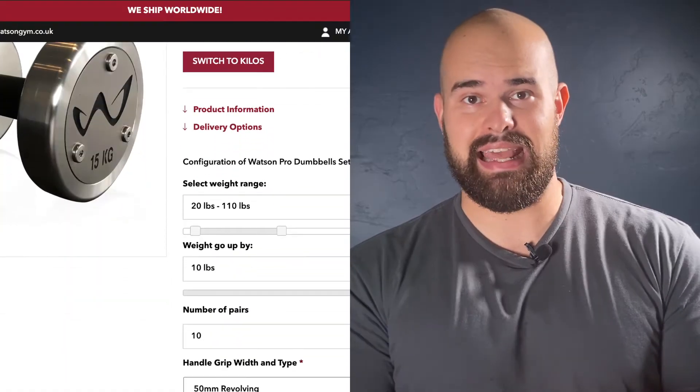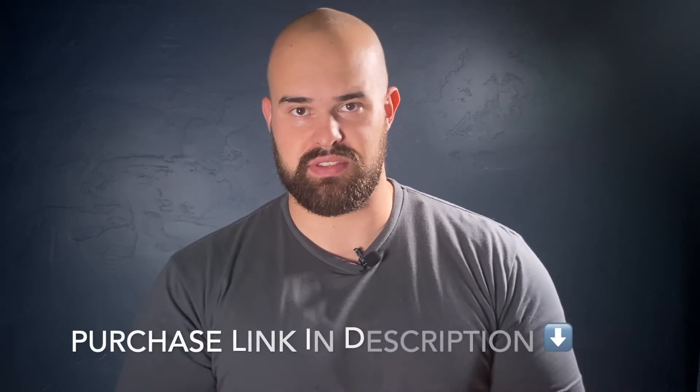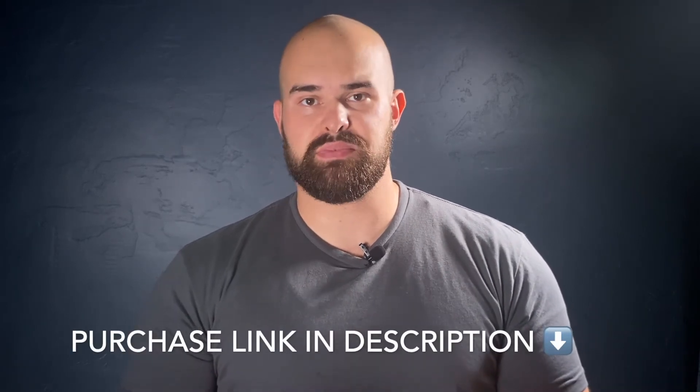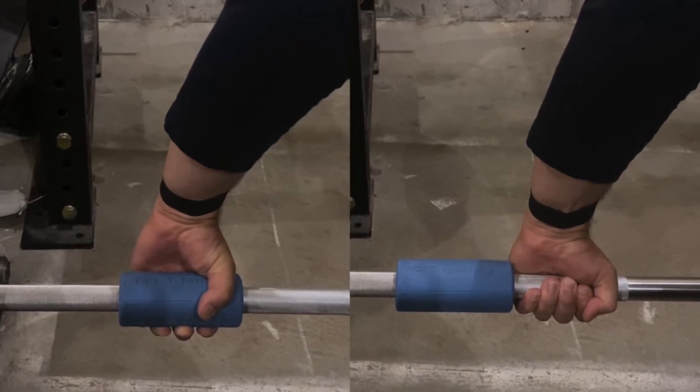I started researching and found Charles Poliquin, who pointed to thick bars for training. As a high school student I didn't have thousands of dollars for thick bars, so the easiest solution was a thirty-dollar implement — fat grips. Essentially, fat grips turns any standard Olympic bar into a thick bar or an axle, challenging your grip strength on every single movement.